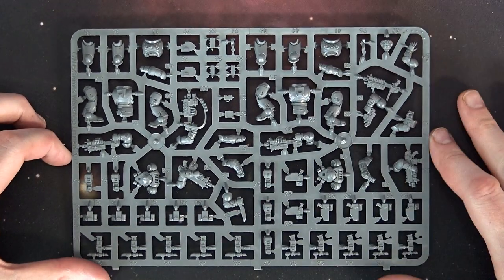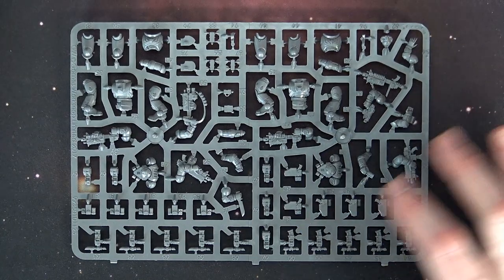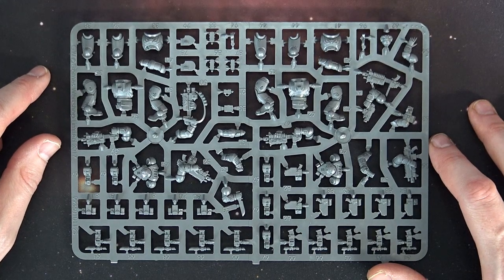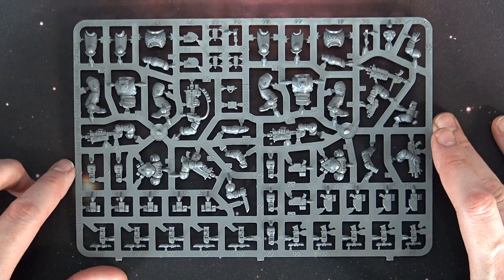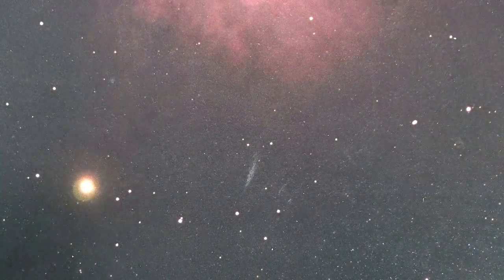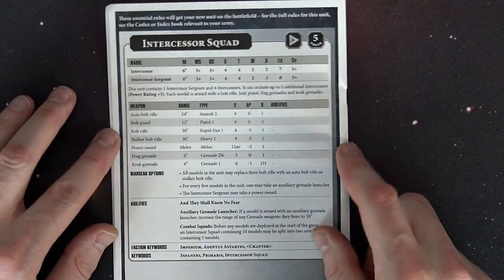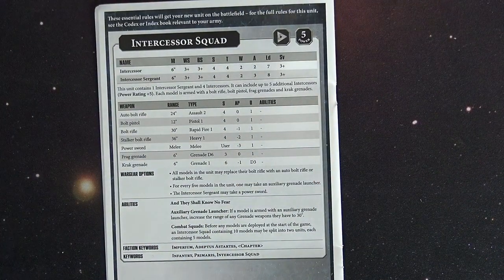It's a pretty good looking sprue overall. You've got the multi-part legs with greaves, all the tabards, different parchments, the stalking combat knife, and just really good looking stuff. This is probably the third or fourth unboxing on Intercessors, but these are obviously the most customizable and the coolest looking ones yet.